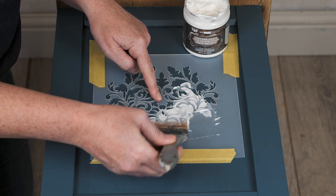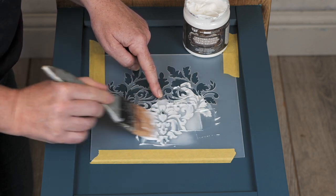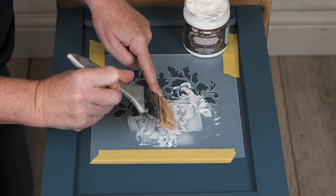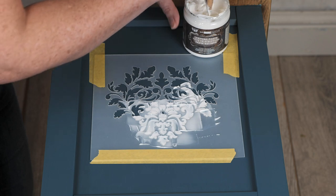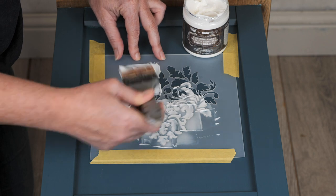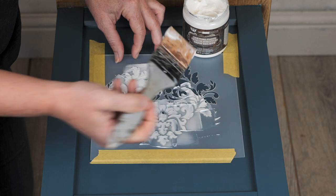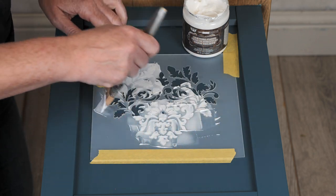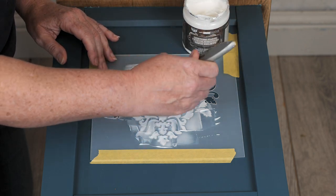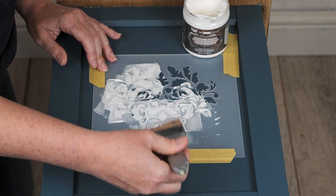Now this particular product — because we want the crackles — the more generous you are, the bigger your crackles will be and the more depth they have. If you just want very subtle ones then use less product. We just need to fill in all those details. If there are any details you want to miss then you can obviously tape those off. There's the name Redesign with Prima here that I've taped off so that I don't get any product in there by mistake, but you can tape off any details on stencils that you want to remove or hide.